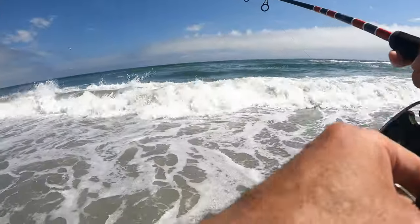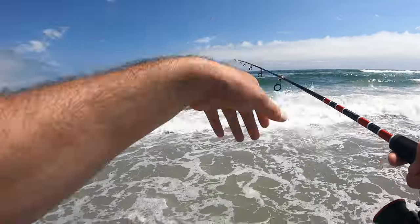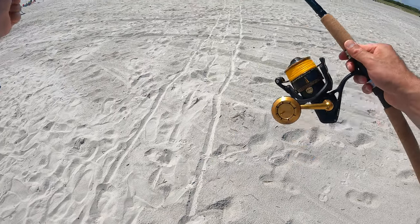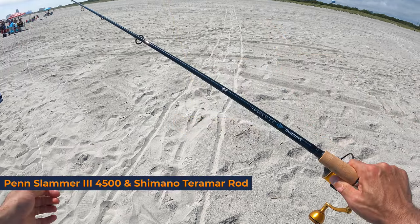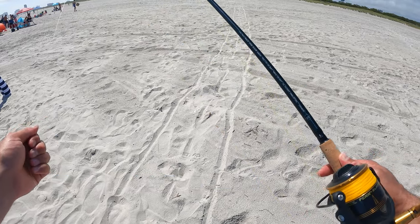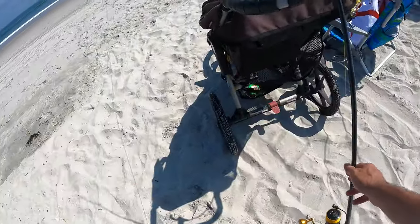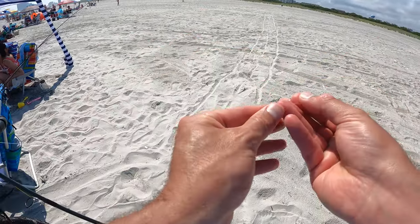Another thing you really want to do is time the waves — you don't want to cast right into a wave, you want to cast right after that sea foam is made. The tide is getting me; I may have to go to a heavier weight here. Now we're going to go to a beefier setup. This is a Penn Slammer 3 4500, pairing it with a Shimano Teramar rod. This is a medium heavy rod — 10 to 20 pound test, rated all the way up to two to three ounces of lead. And that's exactly what we're going to do. It's a high-low rig and I'm going to be throwing three ounces of lead out there because that tide has just started to rip.